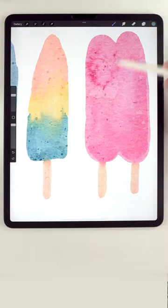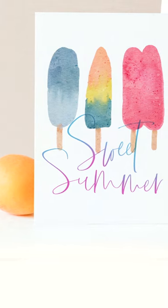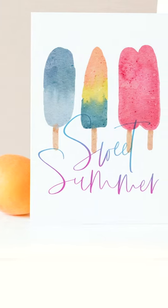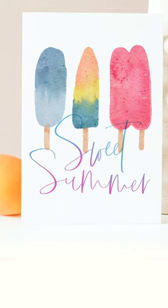I'll finish these ones up by adding a couple of splatters. And that's it. Go ahead and check out the pinned comment below to see a list of exactly what brushes and textures I use to paint this.